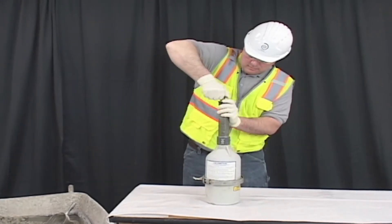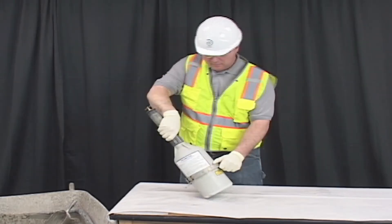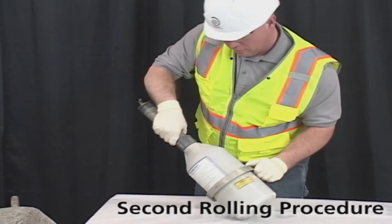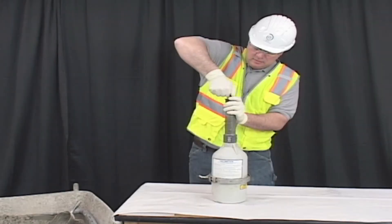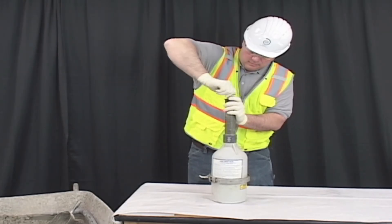Retighten the cap and repeat the rolling procedure. Vigorously roll the meter a quarter to a half turn forward and back several times, and repeat the rolling procedure for approximately one minute. Set the meter upright, loosen the cap, and allow the liquid level to stabilize.